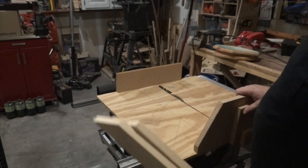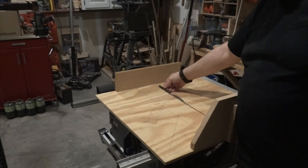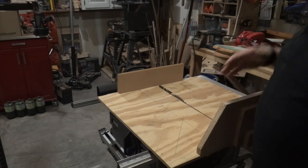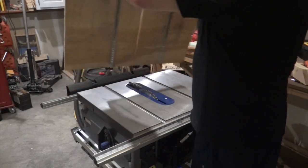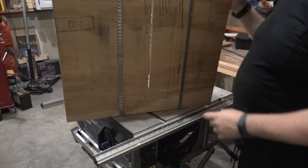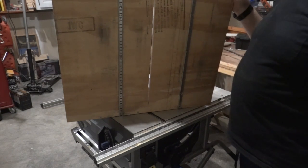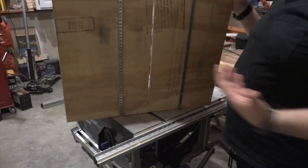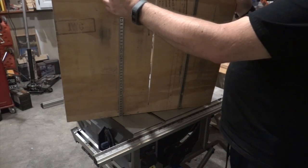Now you are going to notice a couple of differences with my sled. First of all, I have the riving knife left on, instead of removing it, and that is to help me be even more safe, even with jigs. Also, my runners are actually metal, not pieces of wood. I did that because my table is metal — metal is a little more stable and it doesn't wear over time. This is something you are going to be moving back and forward a lot, and I believe that this will give you much more longevity.